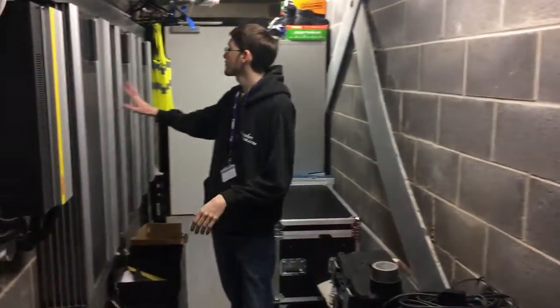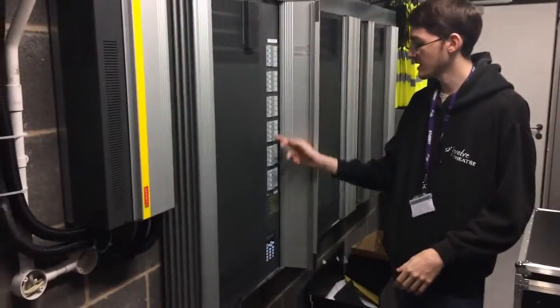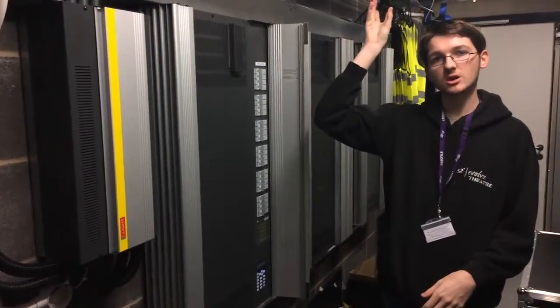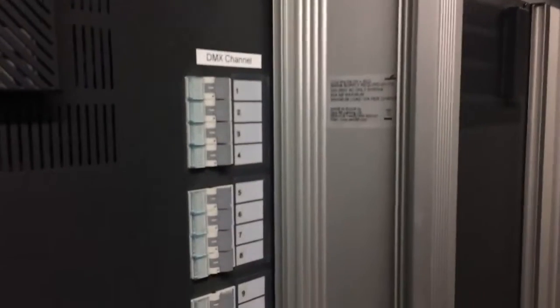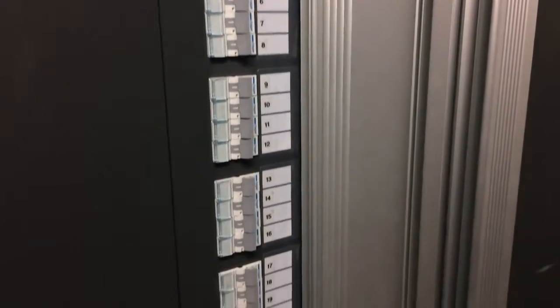We then have three dimmer racks here. Each dimmer rack has a certain amount of numbers which correspond to the plugs on the patch, on the fly tower, and also on stage. So one to 24, for example, on there — and then that's the same for the next two.